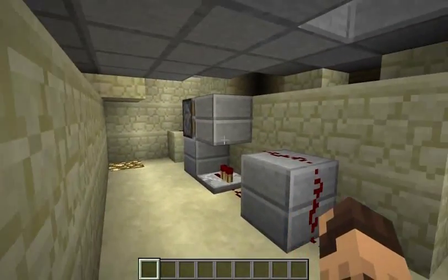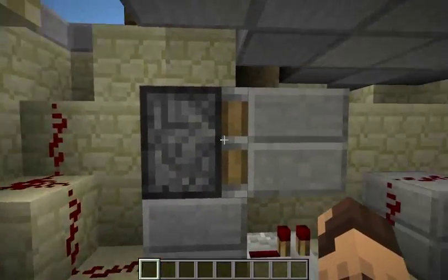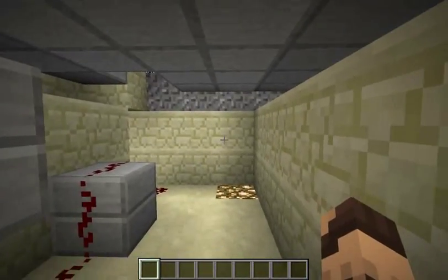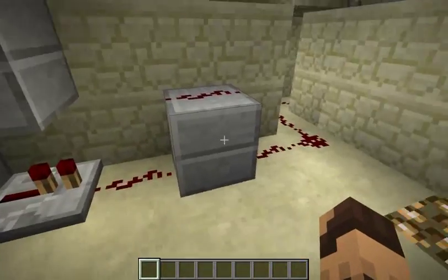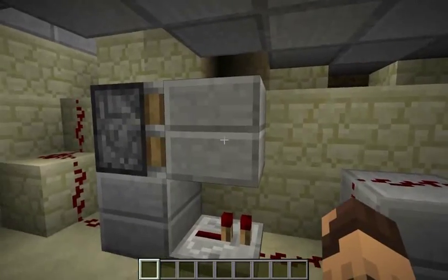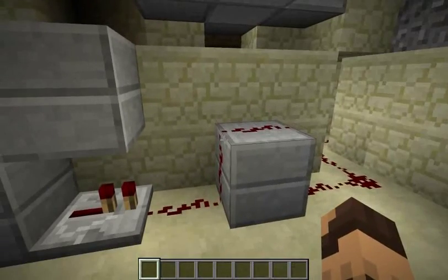So here we've just got a simple edge detector — just your basic edge detector. Piston with a block, a sticky piston, with our repeater facing that way. And redstone wiring coming over this block. And this block is really essential, because it's the basic design of the edge detector — this piston extends and cuts